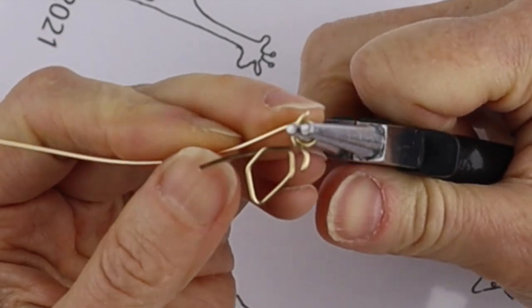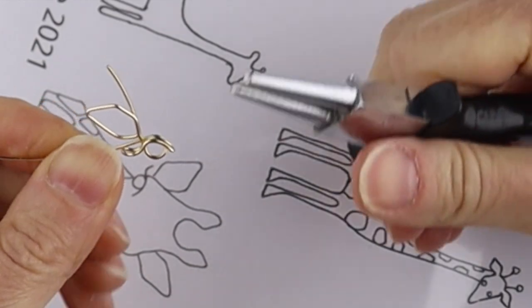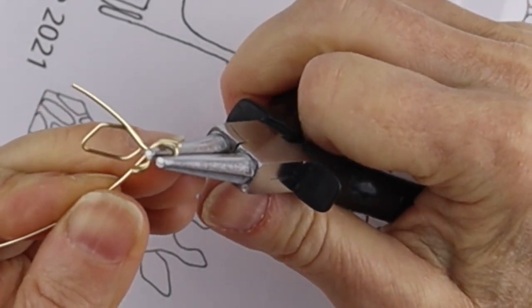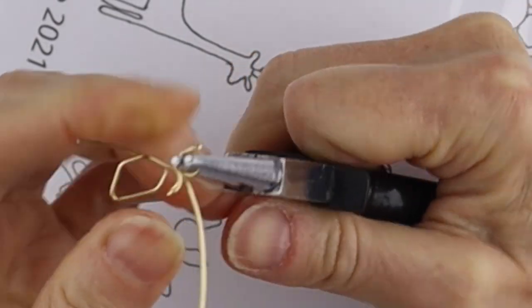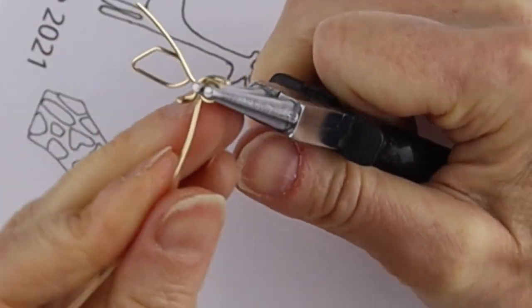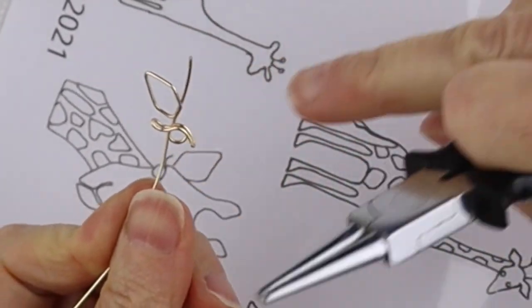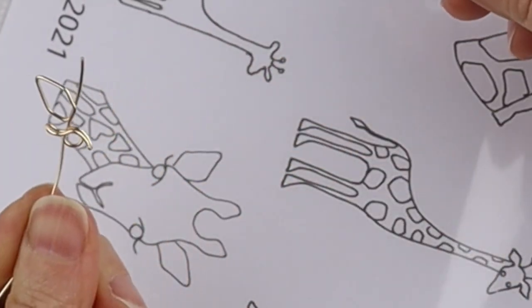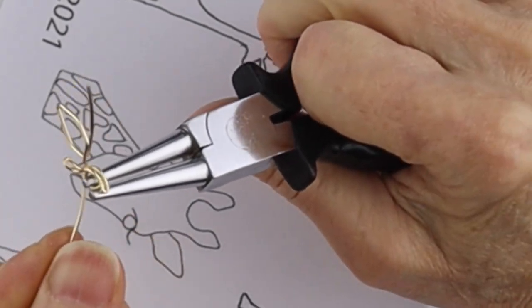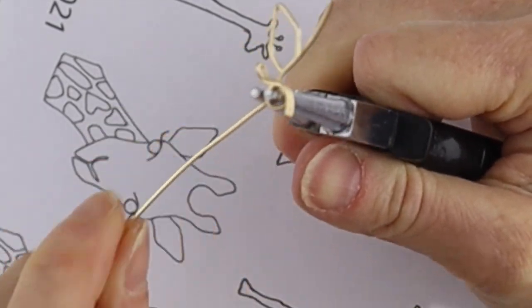Now the bigger the eyeball the cuter the animal! So we're just going to form the eyeball like that, bring it in here, and wiggle it around to get it in the right shape. If you need to move it over a bit you can go ahead like that — and there's your eyeball. I could have made this line a little bit bigger if I want, but it's still cute.